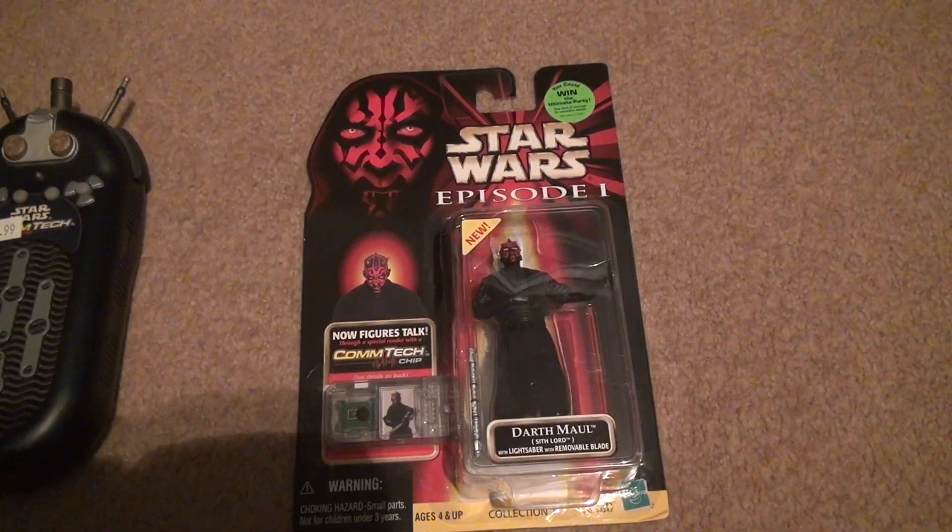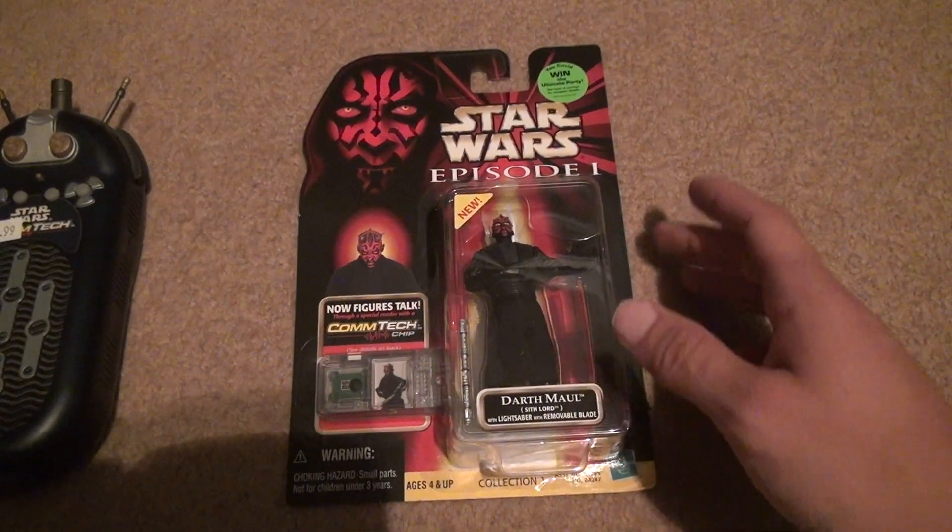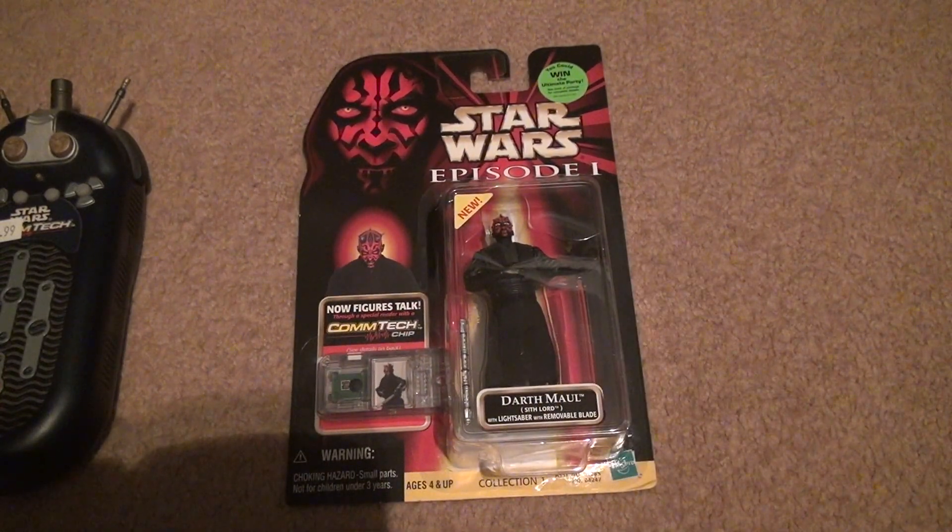Now, you would never take these things out of the box, because look how flimsy these lightsabers are. Well, some people did back in the day like the kids, but I can imagine that all this stuff probably broke real easy.